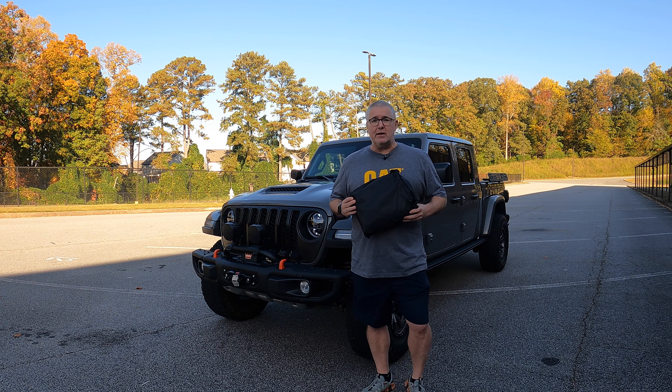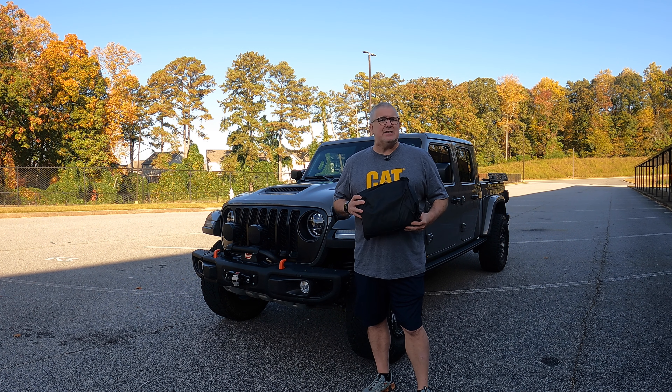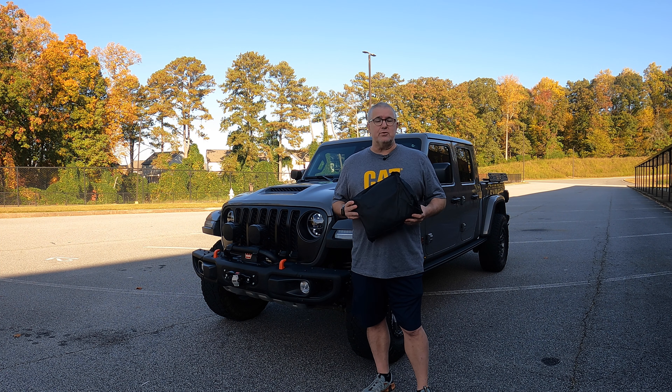This is a very simple product. I'll put a link in the description below for this from QM Parts. It's about $63, and I think they've got a coupon code in there as well so you can take a little off from the Amazon store. It weighs about three and a half pounds, it's waterproof — all the stuff you'd expect from a cab cover.